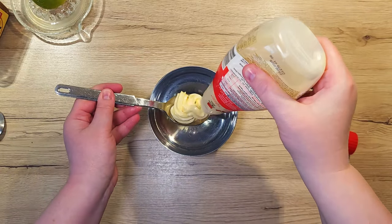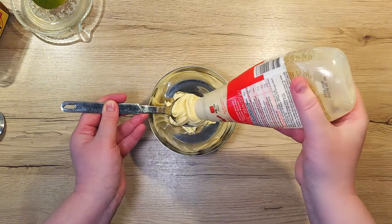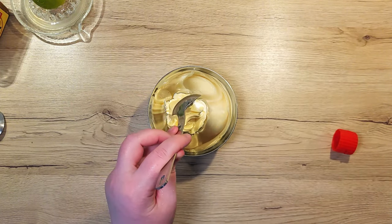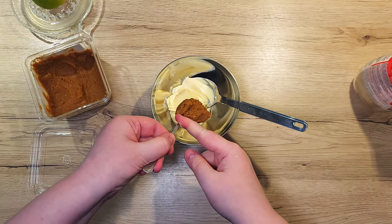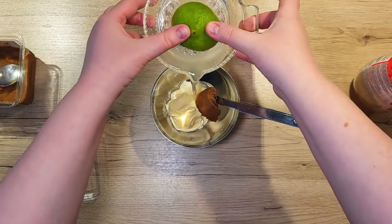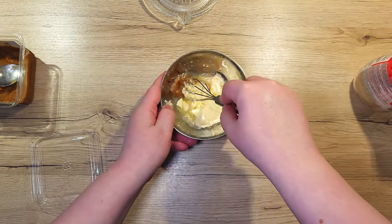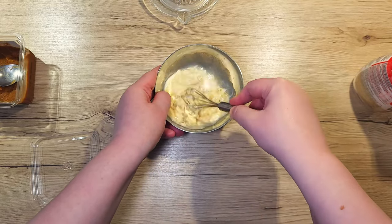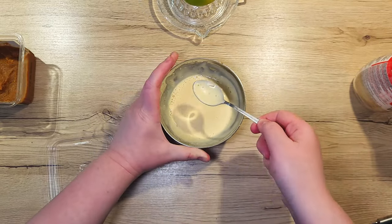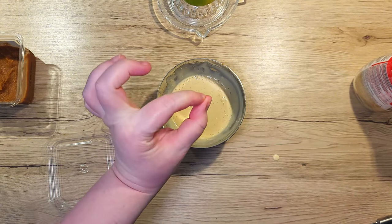For this, all you'll need is 3 simple ingredients. Add 2 tablespoons of mayonnaise into a small bowl. To it, add 1 teaspoon of miso paste and the juice of half a lemon. Mix everything well so the miso paste dissolves. Once mixed, taste it and adjust the amount of lemon juice to your tanginess preference.